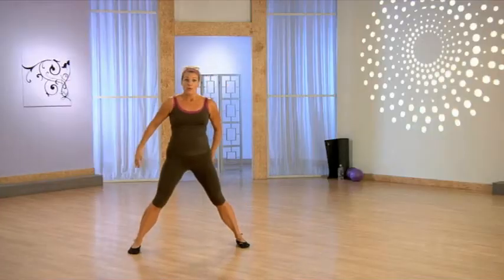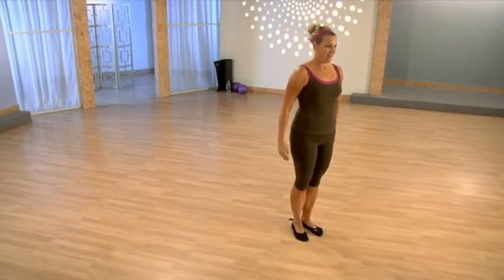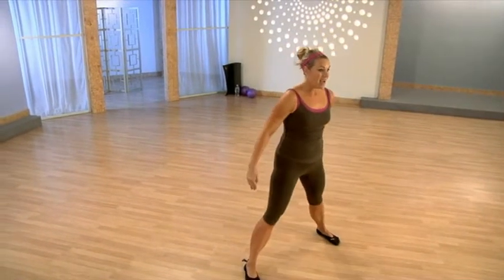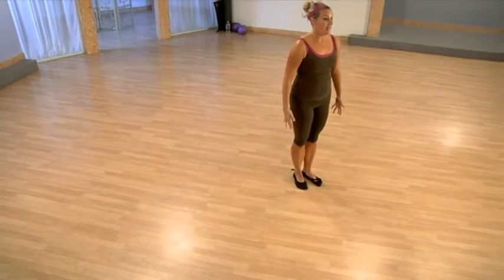We're going right into lateral lunges. You're going to step one foot out to the side — right here. Hinge at that hip, and then bring it in. Again, bring it out to the side, hinge at that hip, keep the chest lifted, and bring it in.